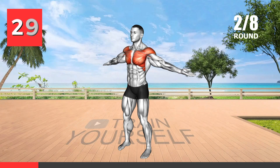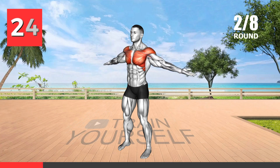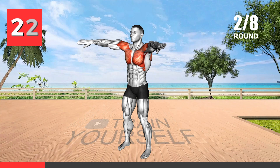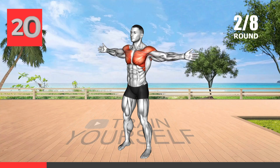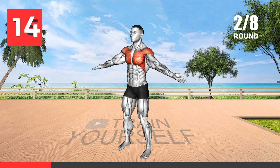The curtsy squat primarily targets the glutes, quadriceps, and hamstrings. It helps to improve lower body strength and stability while also engaging the core muscles for balance. This exercise also promotes hip mobility and can help correct muscle imbalances.